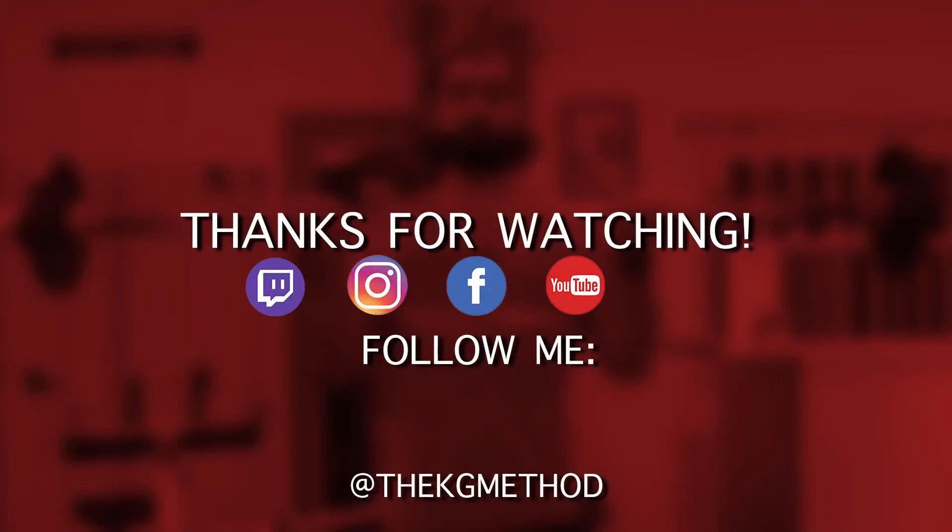Thanks for watching. For more information like this, check me out on all my social media platforms, and if you have any questions, make sure to leave them in the comments below.